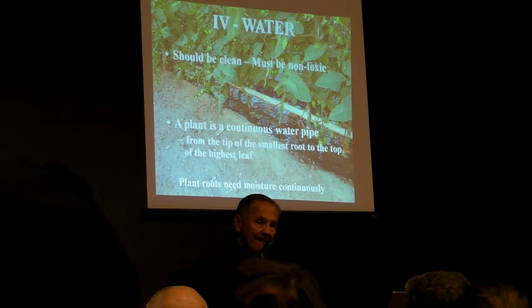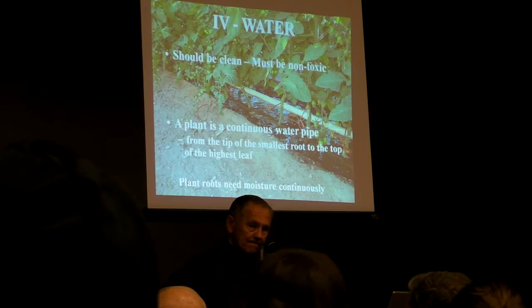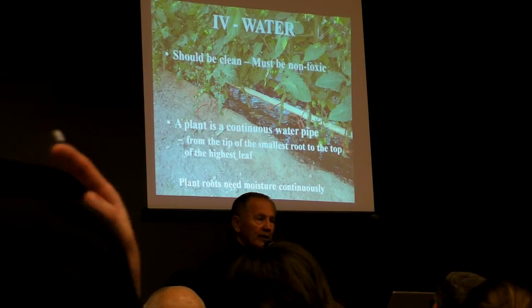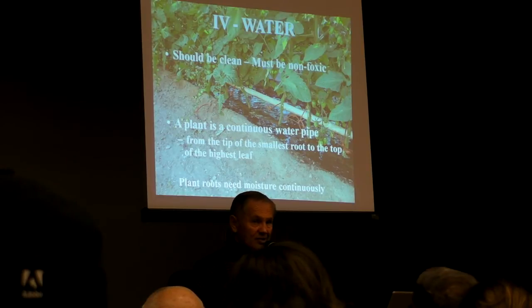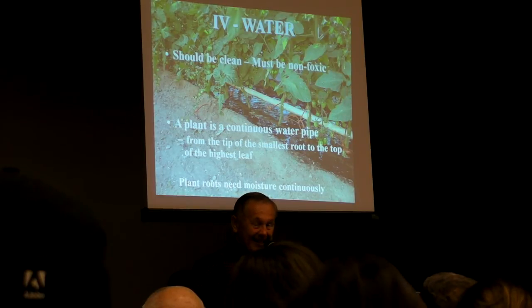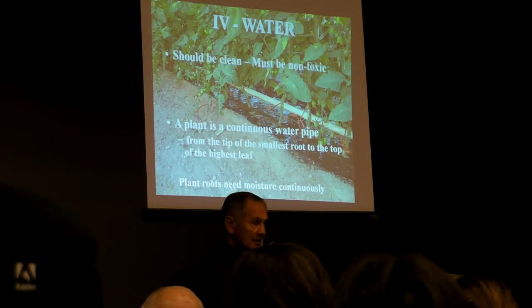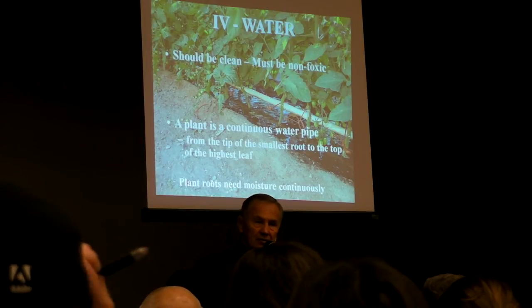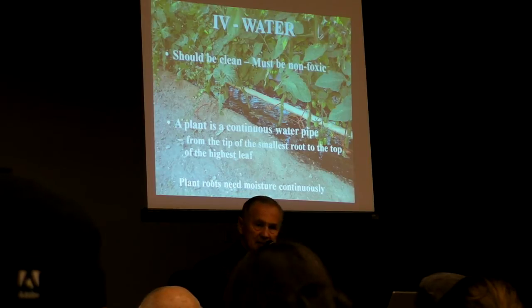Should you put gravel or a weed barrier in the aisles? We have discovered through much experimentation and sad experience that bare dirt is the best — always. Whether it's boxes or beds, bare dirt in the aisles is best. You weed easier, you don't have to fight with the gravel. Gravel and other things become havens for bugs and diseases.